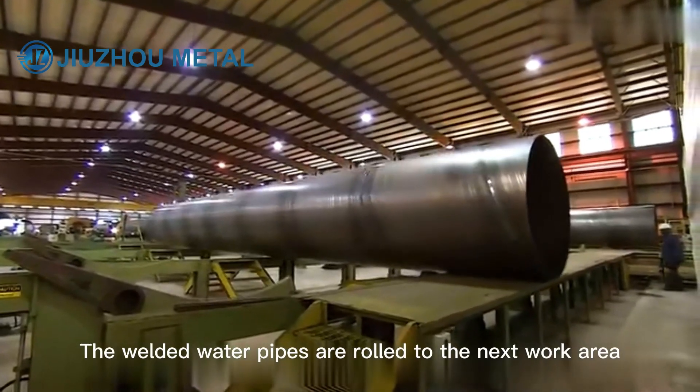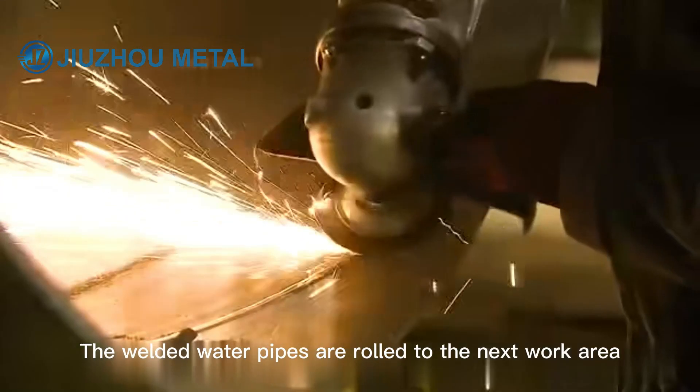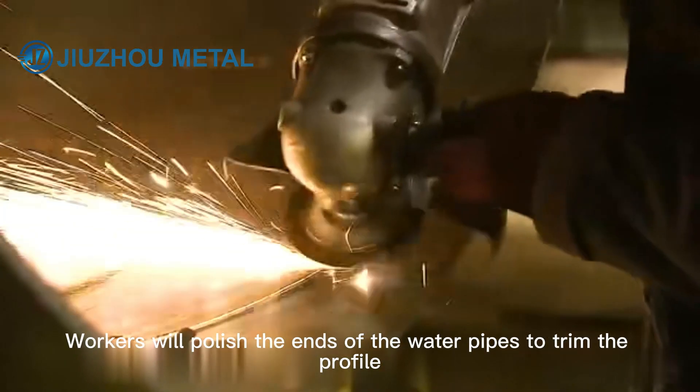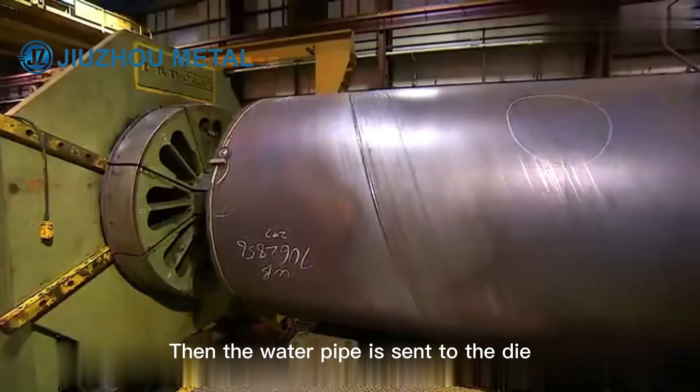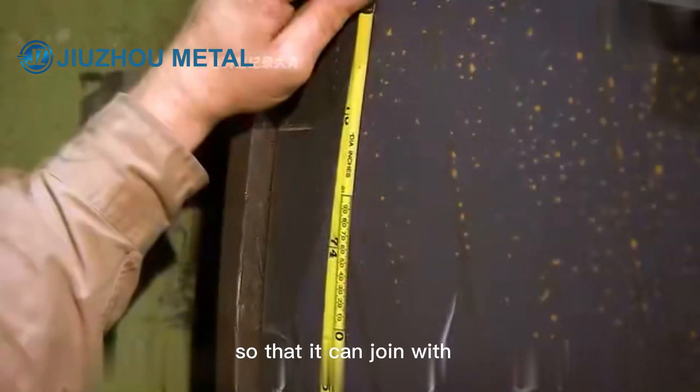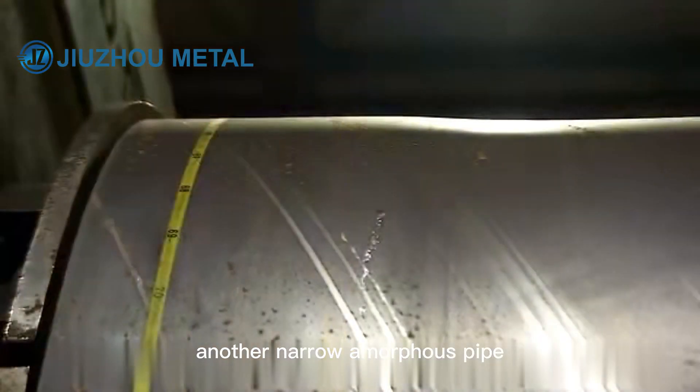Then the welded water pipes are rolled to the next work area, where workers will polish the ends of the water pipes to trim the profile. The water pipe is then sent to the die, where the machine will flatten one end of the pipe so that it can join with another narrow amorphous pipe.